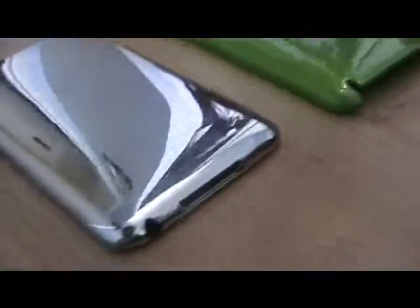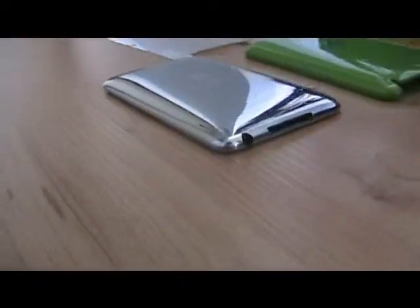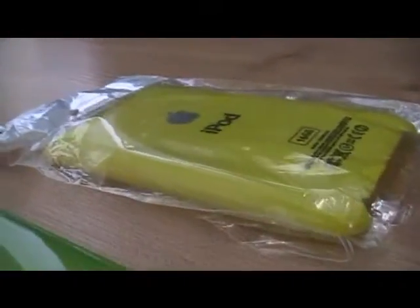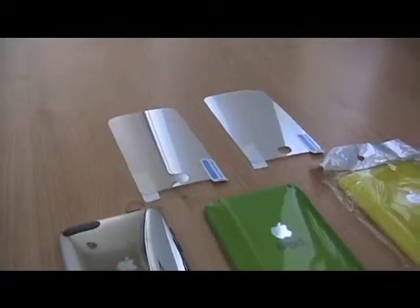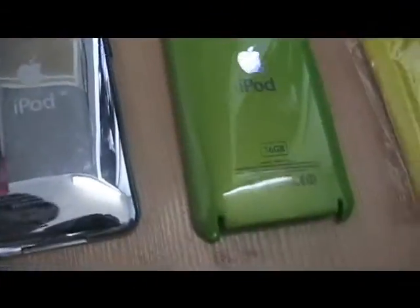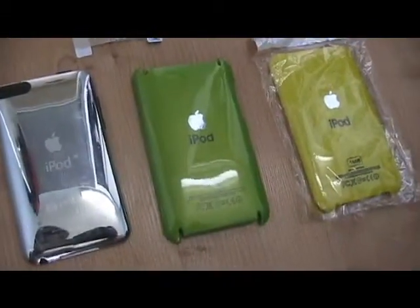This is another iTouch review and today we'll be reviewing iPod cases for the 2G and 3G iPod Touch. Starting off we have three colors and I have two screen protectors at the top — they're the mirror types. There's a wide variety of colors and the cases are right here.